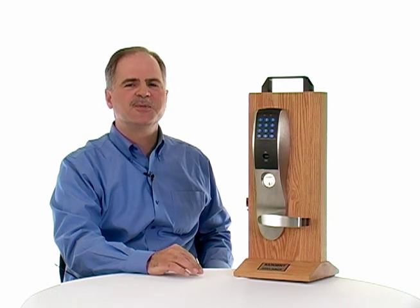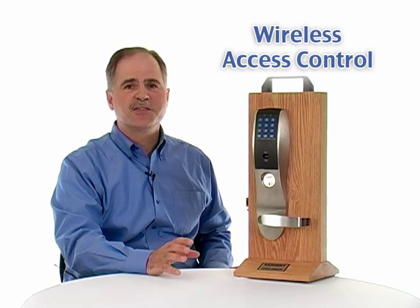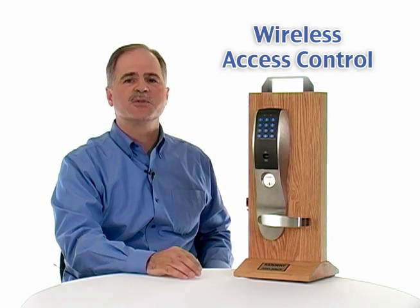Hi everybody, I'm Carmen Ritter and welcome to Groove Identification Solutions. This month's video blog we're going to be talking about access control, and specifically access control that's focused towards the smaller organization.